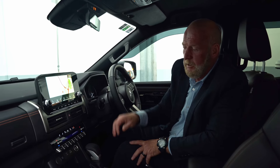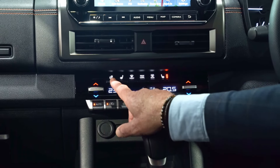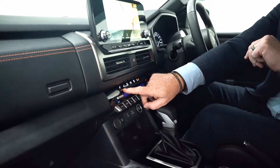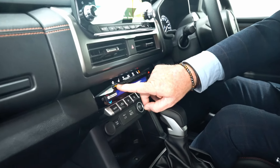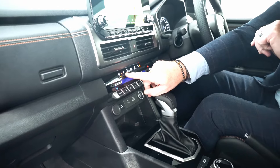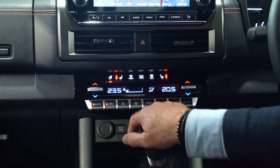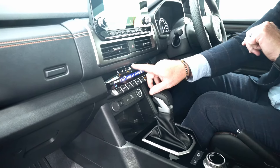To start the vehicle, there's a simple push button start located over here. A big plus on the VRX model is we've actually got a heated steering wheel. When that orange light comes on it's activated. You've also got a heated passenger seat with three settings and a heated driver's seat with three settings.